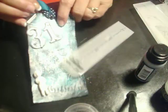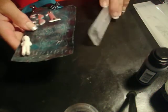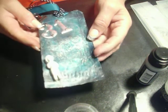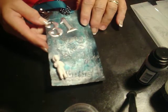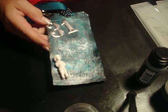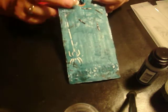And then I put the barbed wire up here across the top. I don't know if you can see that one very well or not. After that, I took — pretty sure it's Broken China Distress Ink — and I experimented. The Distress Ink didn't really go on here very well; it kind of resists it and just kind of soaks in.